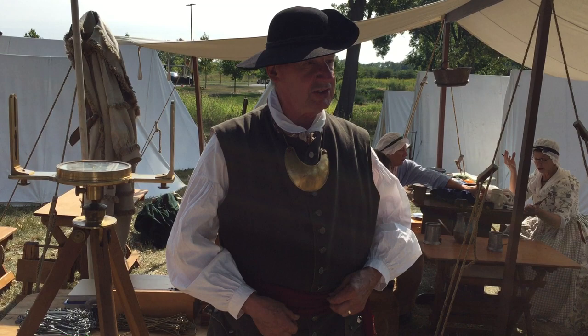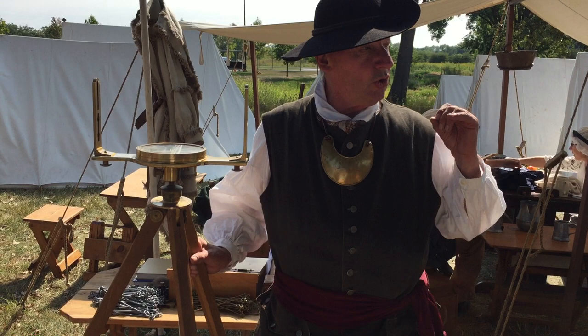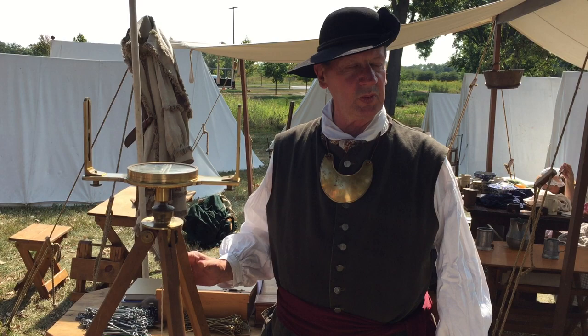What we do is, as he's running the chain out, I would sight and guide him so he keeps the chain straight for the required distance. Our distances — if you see old plats — it's going to be a line of bearing. This compass right now is set up at north 25 east. That means the line of bearing is to the north, 25 degrees off north to the east, and we write it N 25 E and how many chains we ran that line.